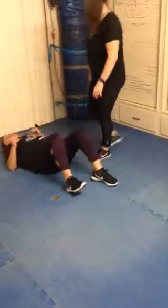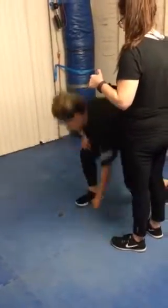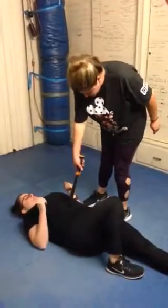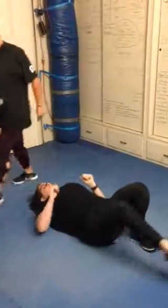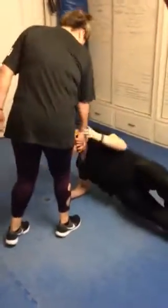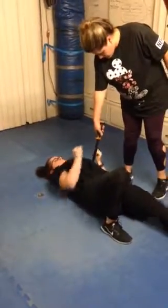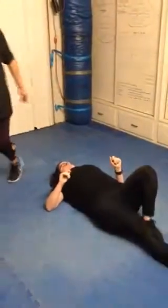Good job. Okay, guys, go ahead and switch. Good job. Good job. You guys are doing great for your first time ever trying this.